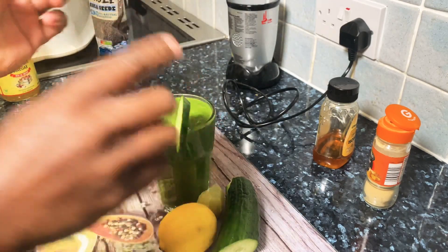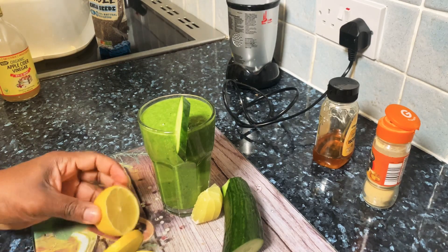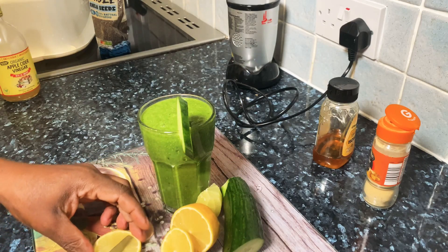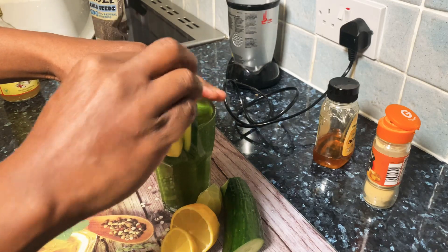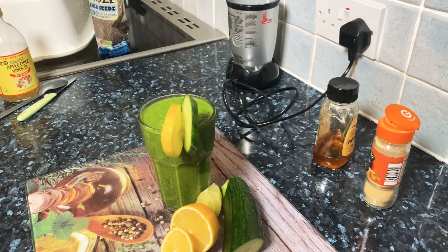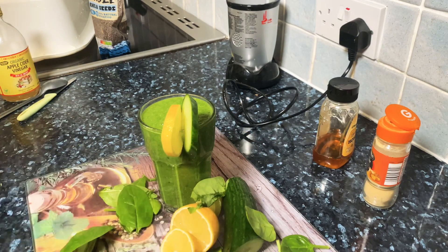Yeah, that's exactly what I was looking for — really really thick. An amazing drink right here. As you can see it's just lovely and beautiful, and the whole texture is just one of these things where you can make it at home and drink it.